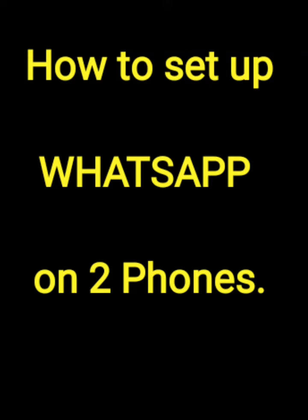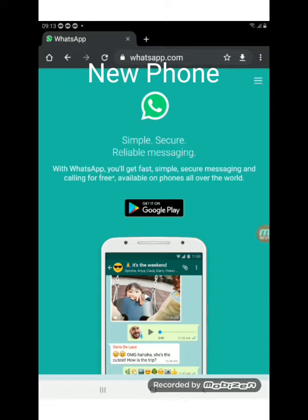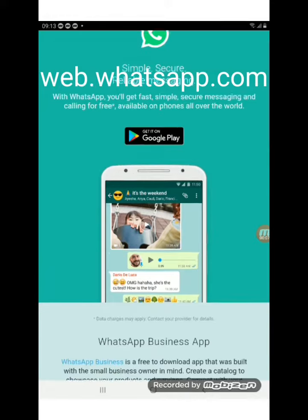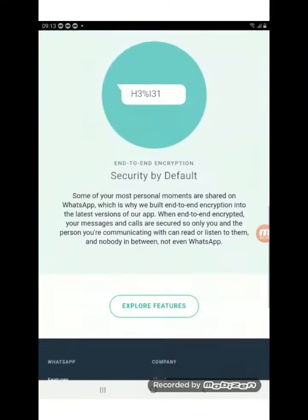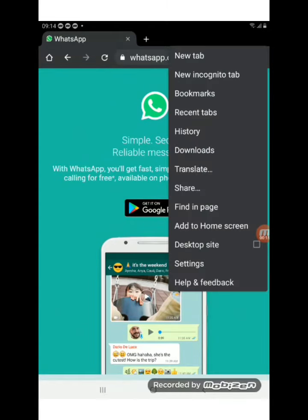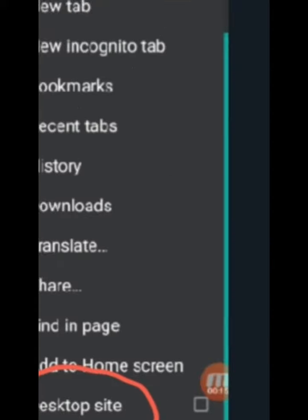This is how you set up WhatsApp on two phones. On your new phone — or in this case my new tablet — I go to web.whatsapp.com. And this is the site. I click on the three dots on top of the browser and get on to desktop site.